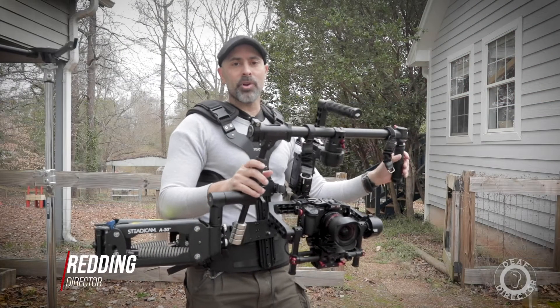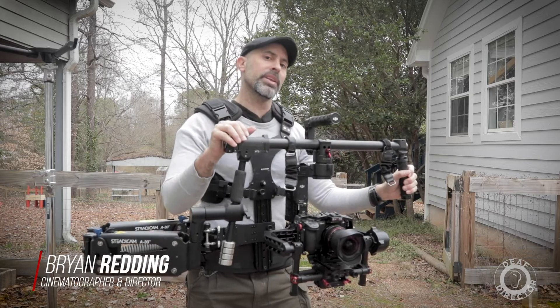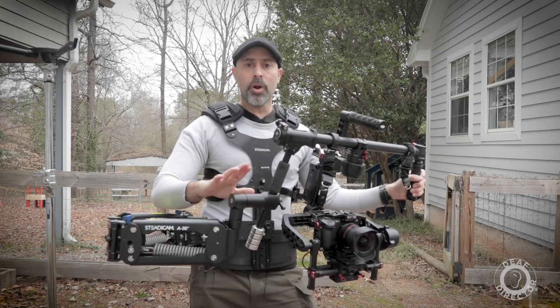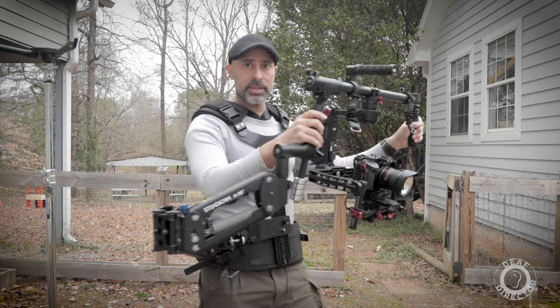Hey everyone, welcome to Deaf Director. I am Brian Redding and I am bringing you something today that I'm actually really excited about, and that is a review of the Steadicam Steadimate.